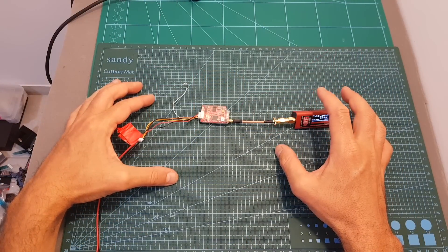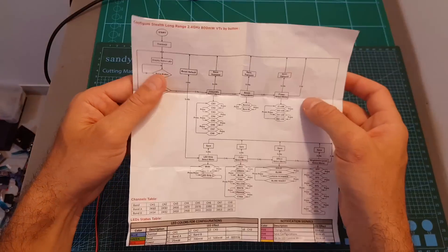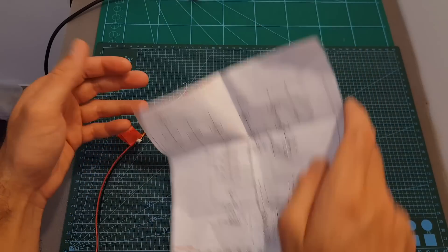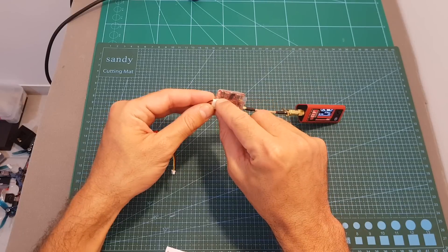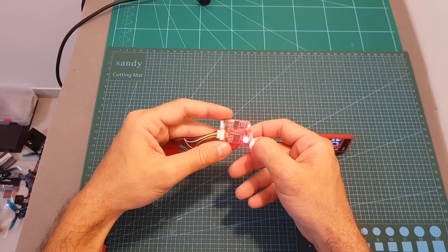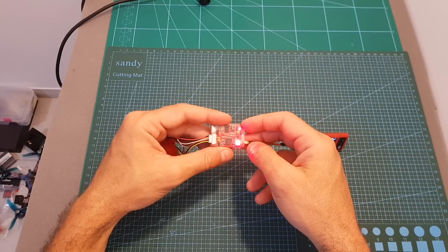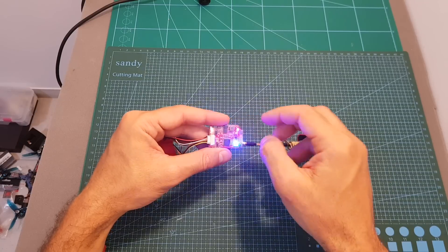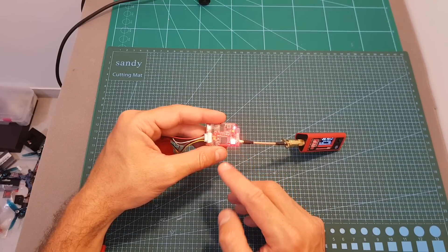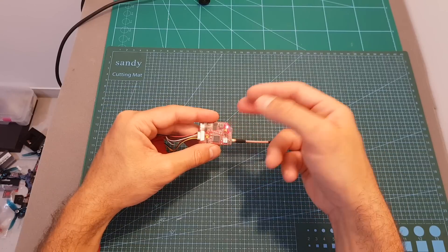Now let's configure the VTX. At the moment of shooting this video, the only way to configure it is by using the button on the unit — just refer to the diagram to select the channel, band, and output strength. You can also configure two LED strips connected on each end of the VTX. Short pressing the button tells you which channel, band, and output strength is set: blue indicates the channel, green the band, and red the output strength. Pressing it now, the blue LED flashed once, green once, and red once — meaning we are on channel 1, band A, at 25 milliwatts.